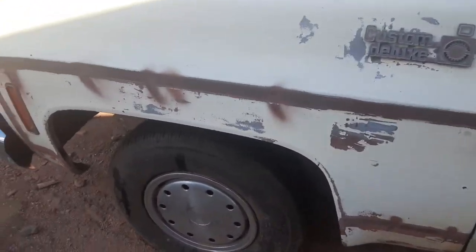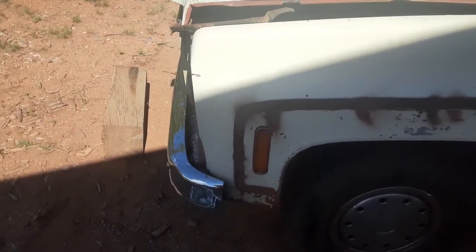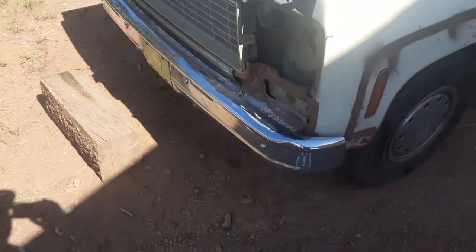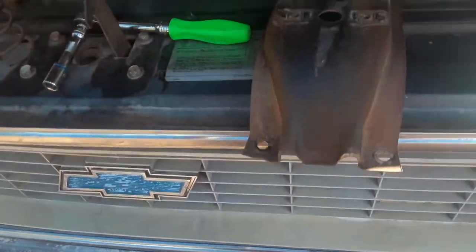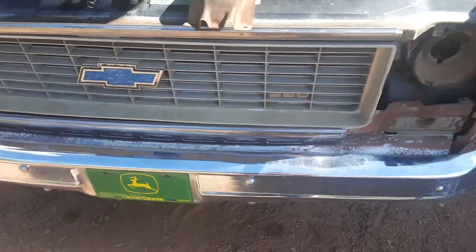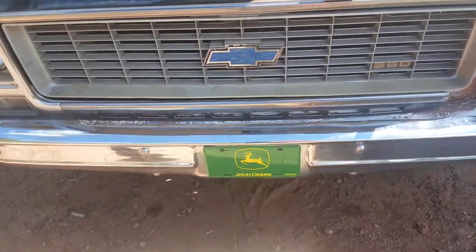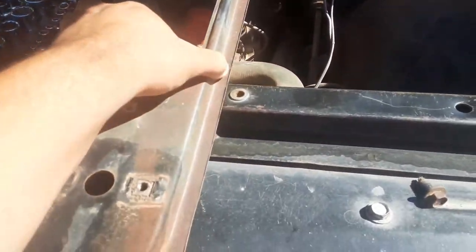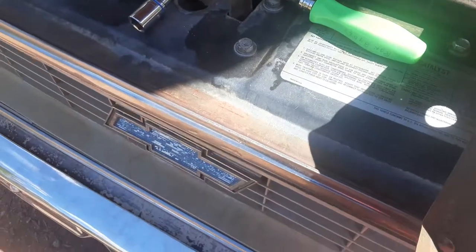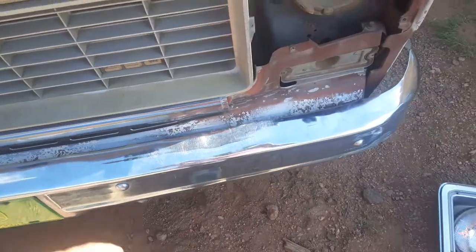Today I'm doing a '74 C20 grill — or C10 grill, whatever you want to call it — swap to a '75 or '76 C10 truck. This is for the early '70s Chevys. What I did was swap out this metal bracket. I didn't have to do any cutting or anything — all I did was take off those two bolts there; they're 13s.